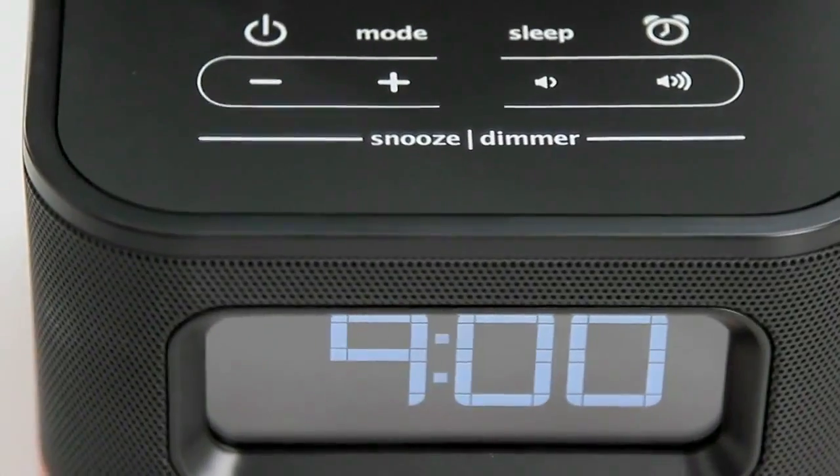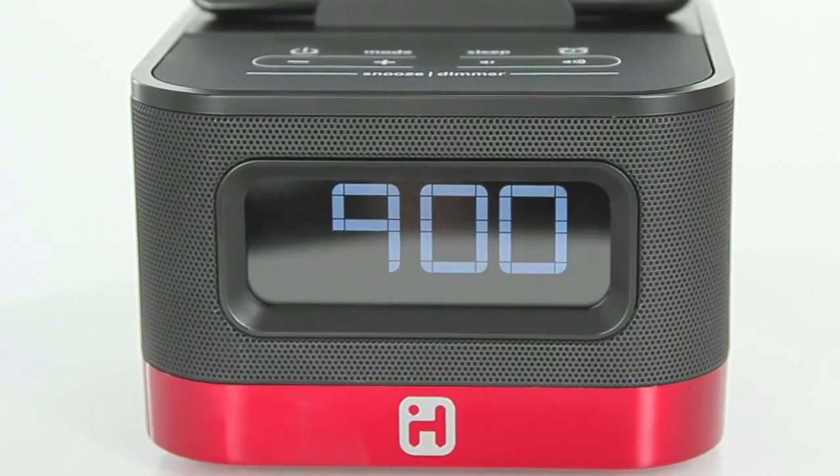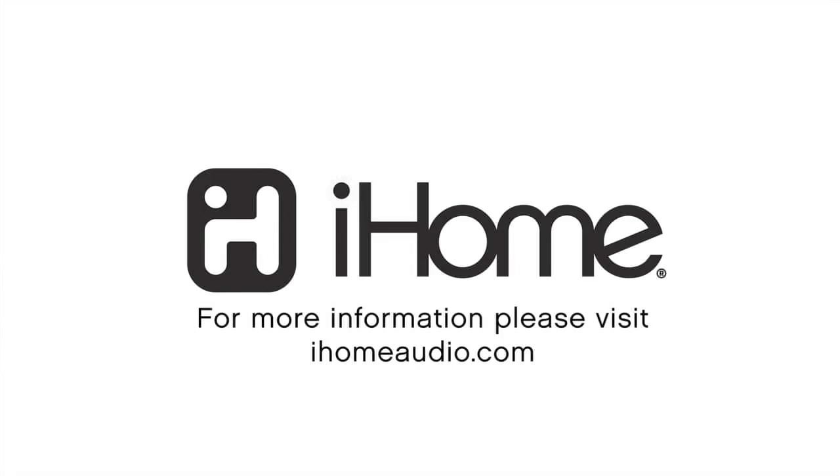With its suite of fully customizable alarms, awesome sound, space-saving design, and ability to charge and play in either portrait or landscape mode, the IK50 is the next chapter in audio technology.